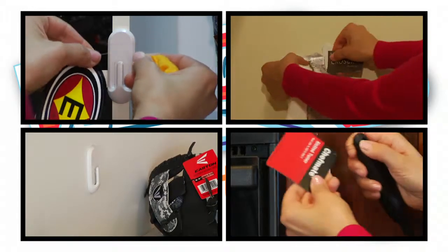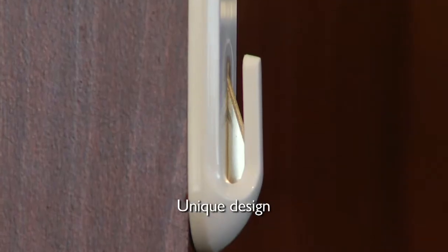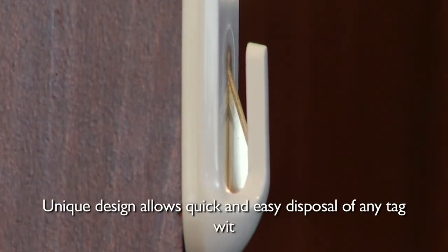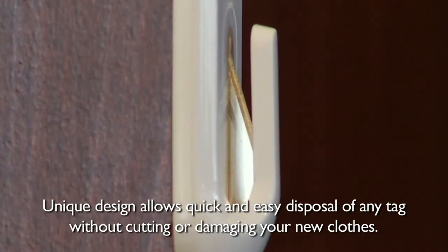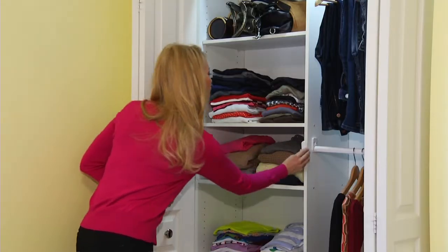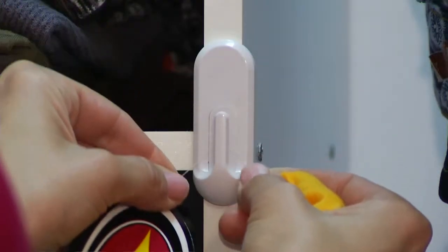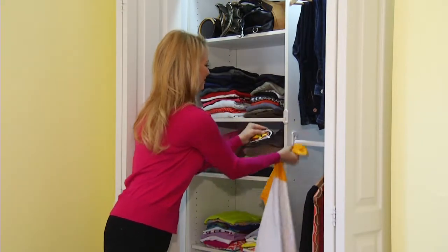Introducing the Whizzer Tag Cutter! With its unique design, the Whizzer allows quick and easy disposal of any tag without cutting or damaging your new clothes. Simply peel off the adhesive strip, secure it to any area and start using. Hold the tag between your hands and slide it through. It's that easy!